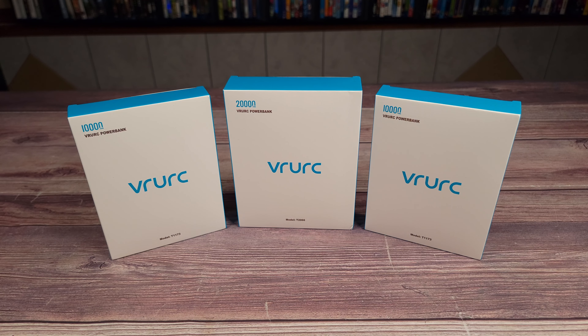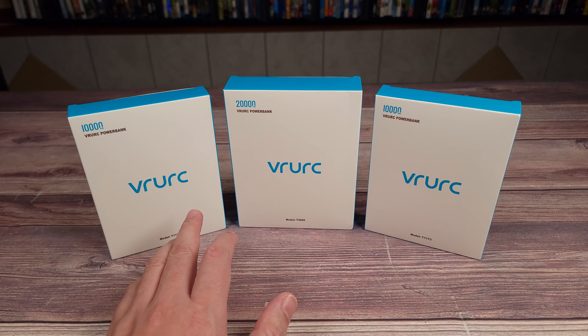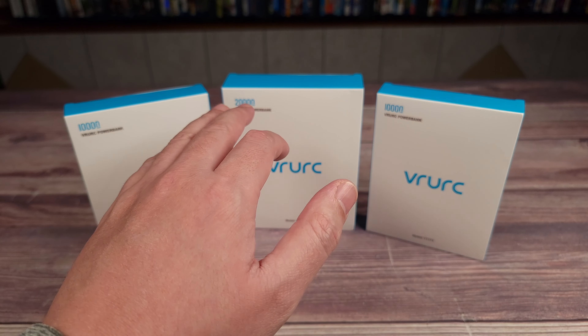What's going on everyone? Today we are taking a look at a few different power banks from the company VRURC. We have model T1173, which is their 10,000 milliamp model, and then we have model T2066, which is their 20,000 milliamp model.